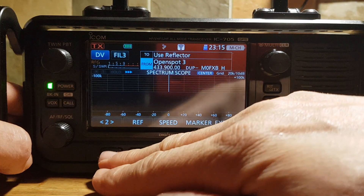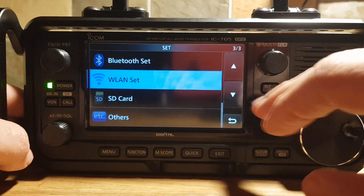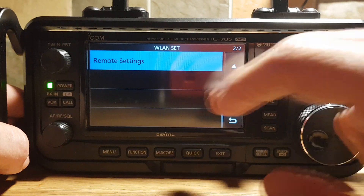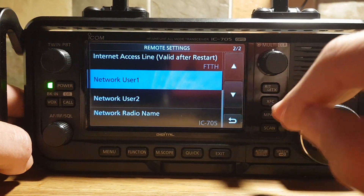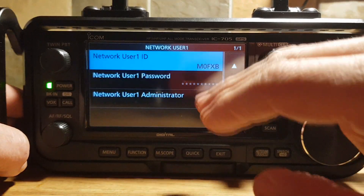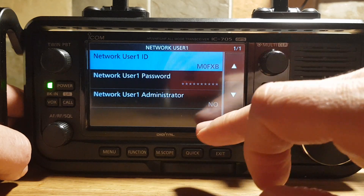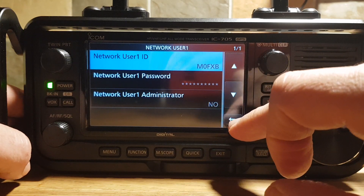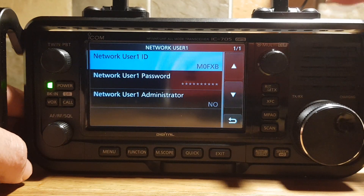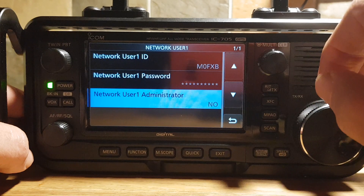If we go back in, there's another one you need to remember. Go Menu, Set, Wireless LAN, and go all the way down to Remote Settings. If we go Network User Number 1, there's another username and password here. That will be the one that you use in the WFView type settings — and probably other programs as well, but I've used it in WFView — and you can change that too.